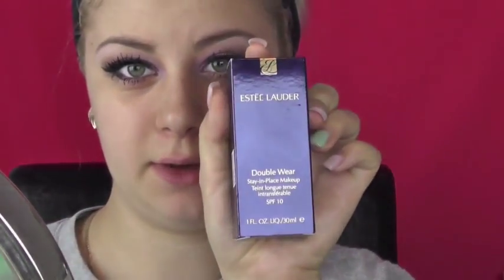Hey everyone! As you can tell from the video, I'm going to be doing two first impressions: one on the Estée Lauder Double Wear Stay-in-Place Foundation and the other on the Bobbi Brown corrector in Peach Bisque. I'm going to be trying them out together because they are two new products that I haven't tried before.